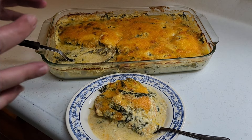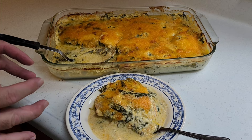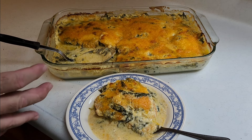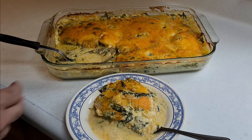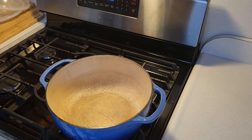Alright guys, today I am bringing you an epic video. We are going to make cream of spinach with chicken. We're using chicken breasts, fresh spinach, Philadelphia cream cheese, cheddar cheese — you name it, we are going to put everything in it. I hope you guys enjoy, please make sure you like and subscribe to my channel, but let's get started.